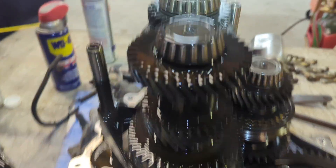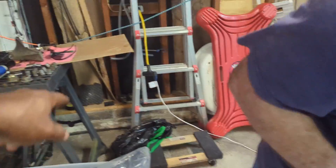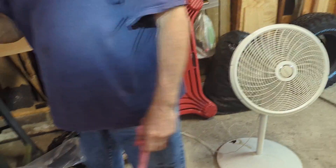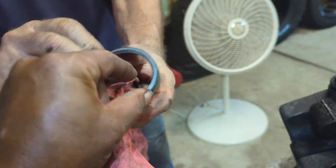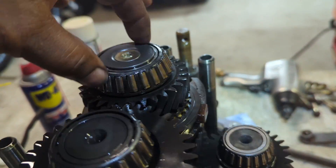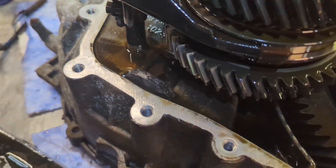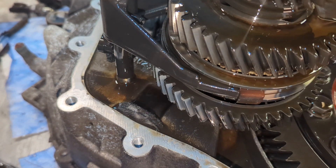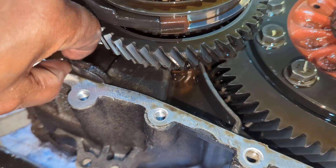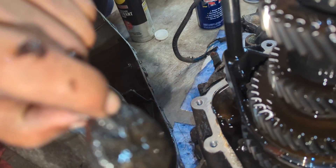We got the transmission apart and this bearing had a race on it. We took that race and set it over there — it came out of the transmission housing right there, so we got to make sure that goes back in. It has a little washer thing that was in before the race — not sure if that's supposed to be like that. These bearings ride in there. And this is the transmission filter right here — it catches any metal particles floating around in the transmission. That side seems relatively clean, and so does that side. Usually they have more build up on them.